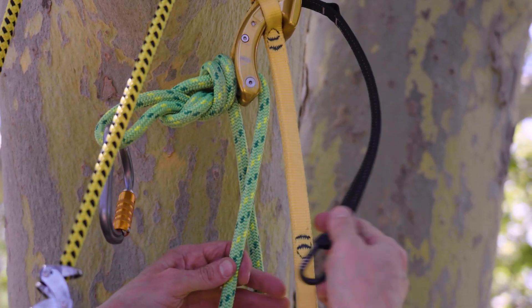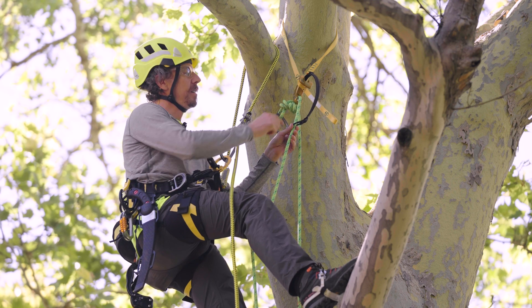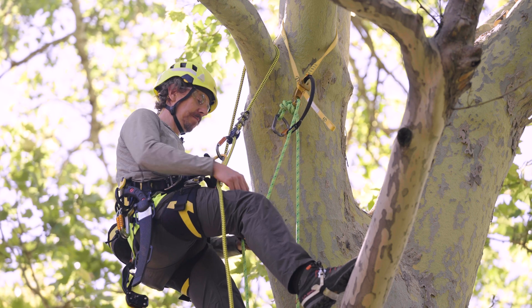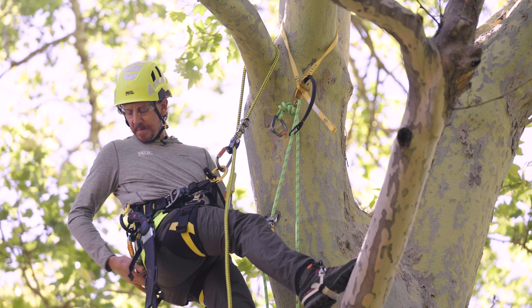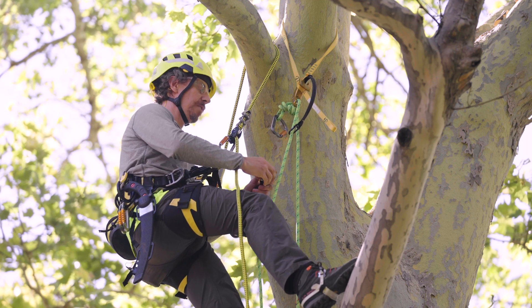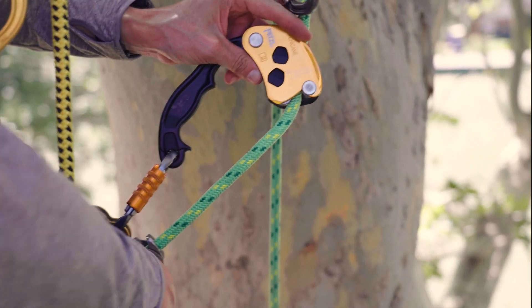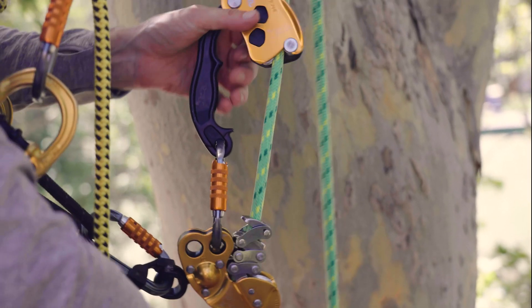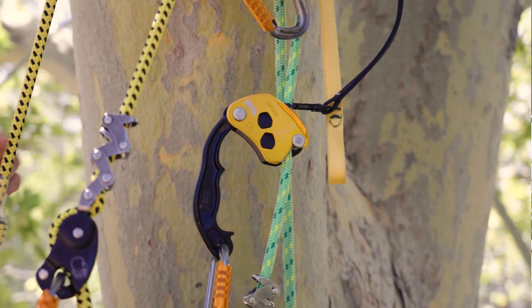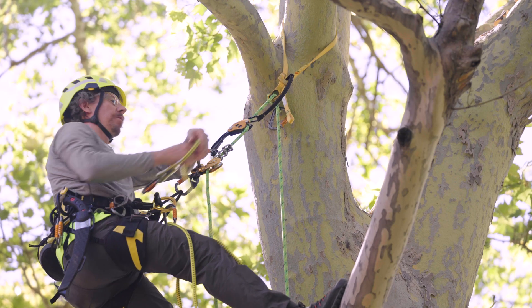Once connected, clip the retrieval accessory carabiner to the rope nearest to the stopper on the frame of the nausea. Now install the stationary rope system and weight the system to ensure proper installation before removing the positioning lanyard and going to work.